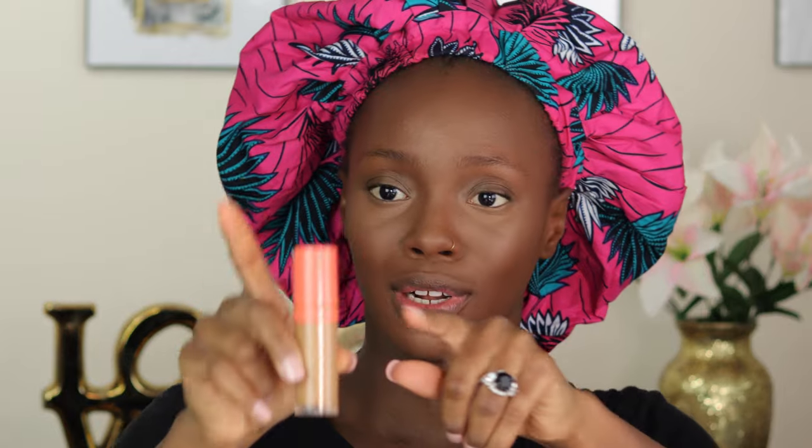Now that that is blended in nicely, I like to go in with a lighter shade of concealer just under my eyes. This one is from Juvia's Place in the shade 10. As much as I like this concealer, it spills a lot around the edges. I just cleaned it, that's why you can't see, but it spills a lot around the edges.